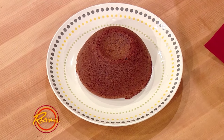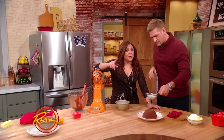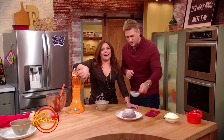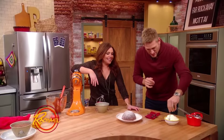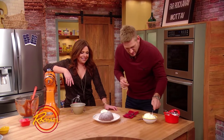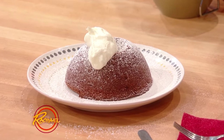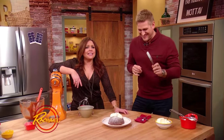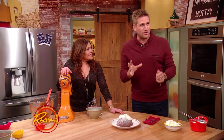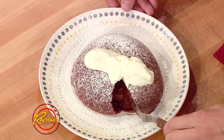Then you do this: get yourself a nice big dollop of fresh whipped cream and just get that in the middle. So many of you are not going to the gym tomorrow — there goes every resolution, right out the window. Here's what's so incredible about a chocolate fondant — it's when you break into it. So imagine serving this at the table, and then you literally just get yourself a knife and look at that.